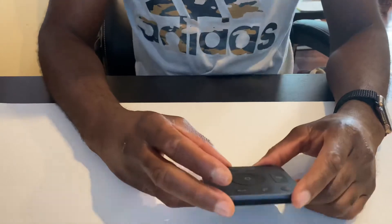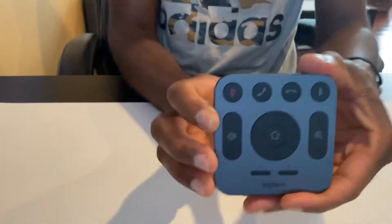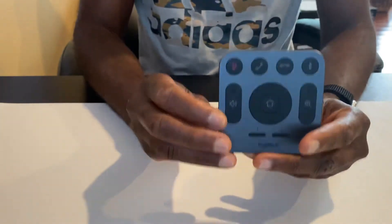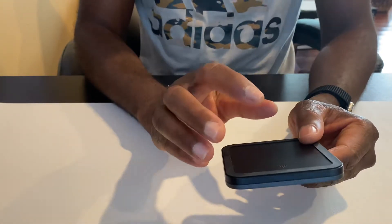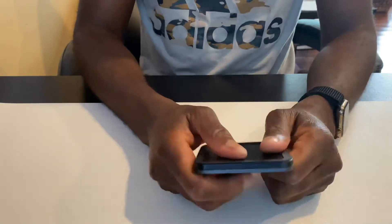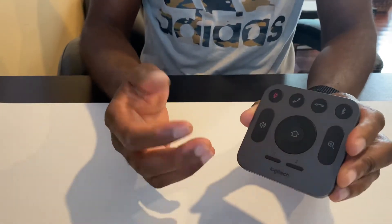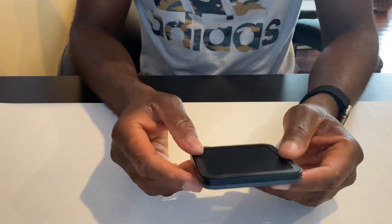I'm going to make a quick video on the Logitech remote control. I find it very difficult to change the battery on this remote control. I tried everything — tried to push back and forth, tried to open on the side here. It didn't work for me, so I checked a video online.